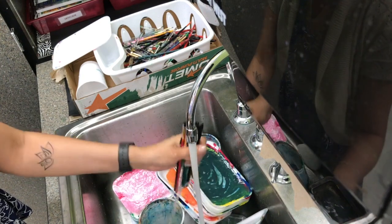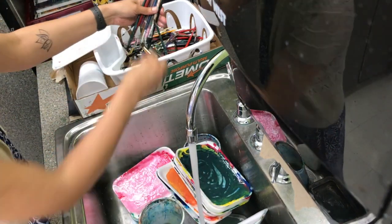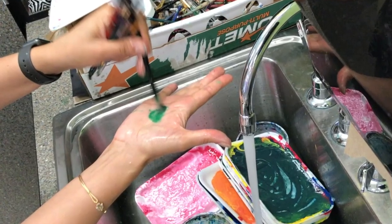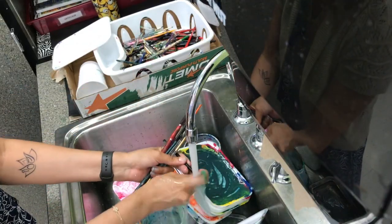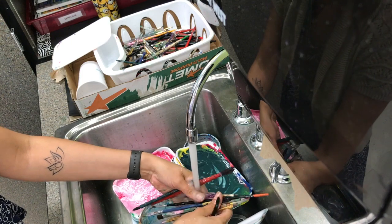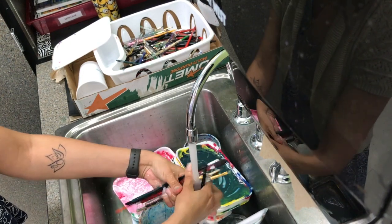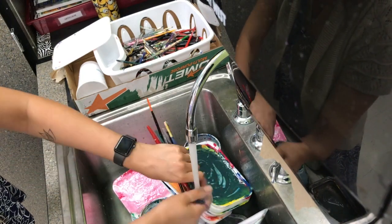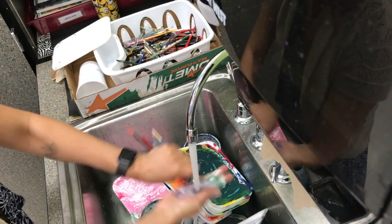It's okay to wash several brushes at once, but you must hold them in the same direction and scrub them all. Can you see how much paint was left in this brush? If the paint dries, the brush will not be useful anymore. Remember, get some soap and scrub the brushes well until the water runs clear.